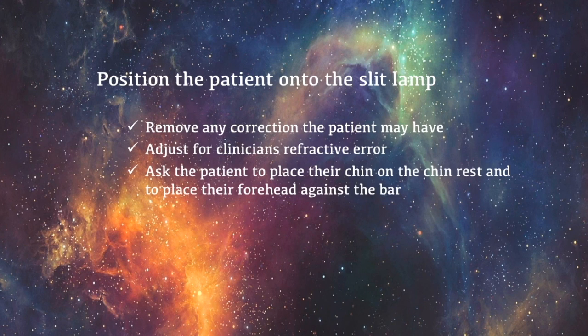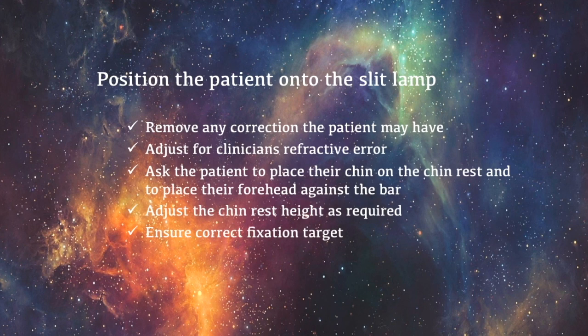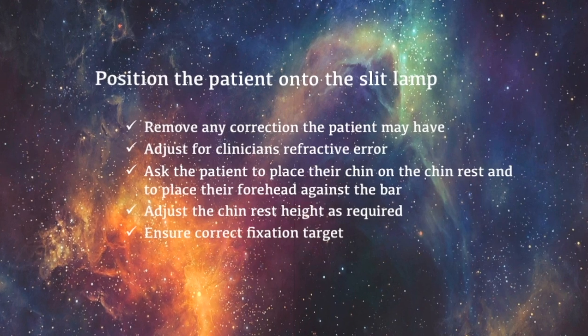The patient can hold onto the handles if it is more comfortable for them. To adjust the height of the chin rest, rotate the chin rest adjustment knob until the patient's outer canthus is in line with the indicator mark located on the slit lamp bar. Lastly, ensure the patient is fixated correctly by asking them to look at the clinician's ear or at a distance target.